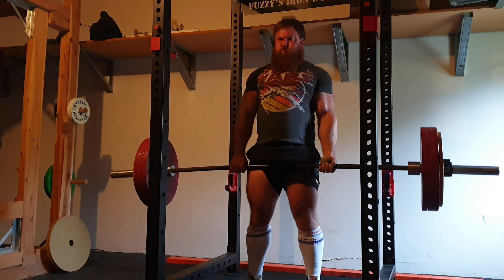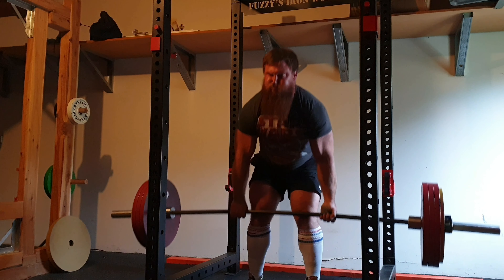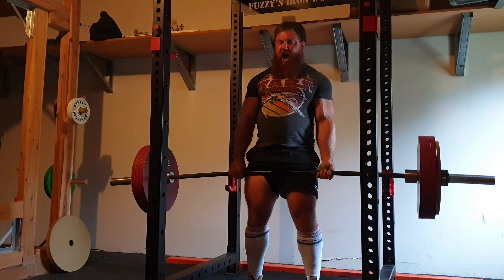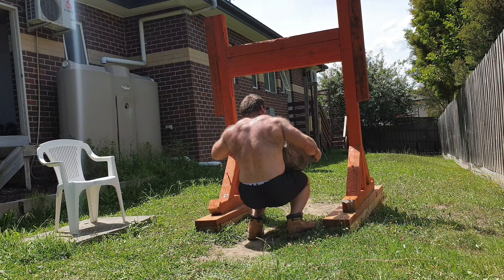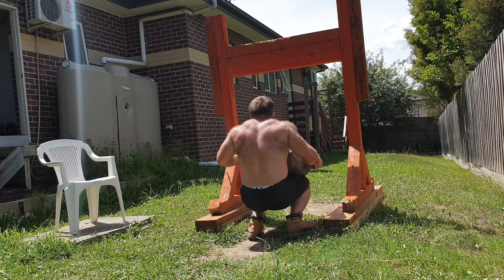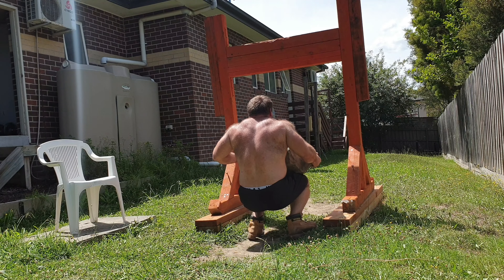I really enjoy what I have and I'd recommend others look to the garage gym lifestyle as well, if room permits — because you save so much time on traveling and it's just a great way to train in general. That's it from me, hope you guys have a great day wherever you are, and thank you for watching.